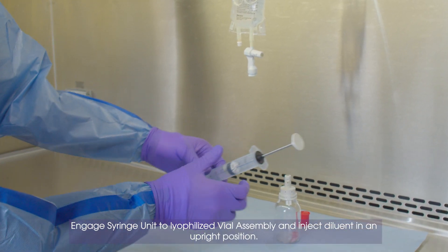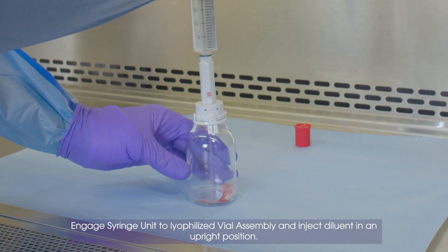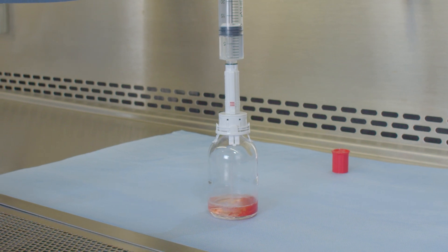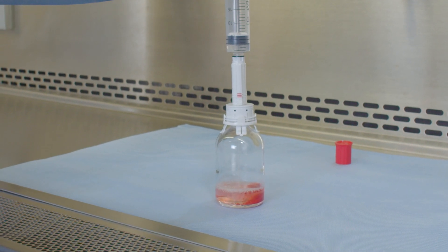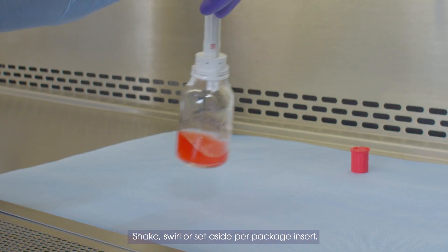Engage syringe unit to lyophilized vial assembly and inject diluent in an upright position. Shake, swirl, or set aside per package insert.